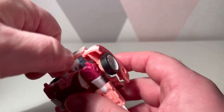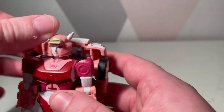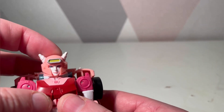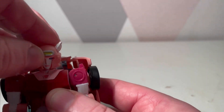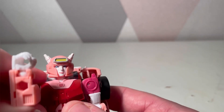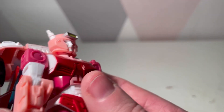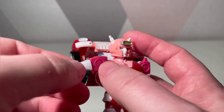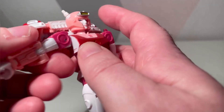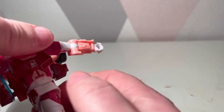The head can turn all the way around, but be aware you've got this piece here so I wouldn't do that too often — you could end up accidentally damaging your figure. There's a little movement on the up and down. She's never going to get the full 360, we already know that. The arm is capable of lifting up, she has swivel there and swivel there, and the usual single joint which is Transformers conformity. The hand moves too.